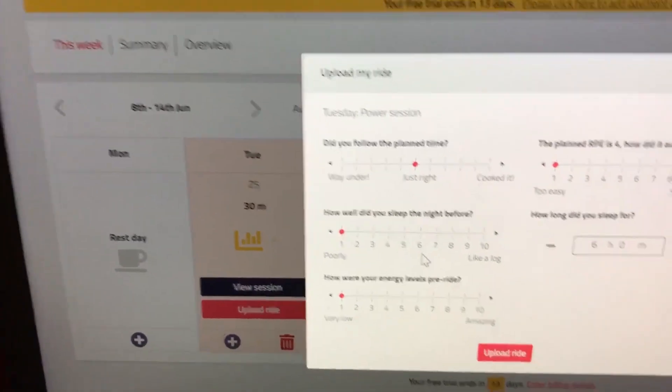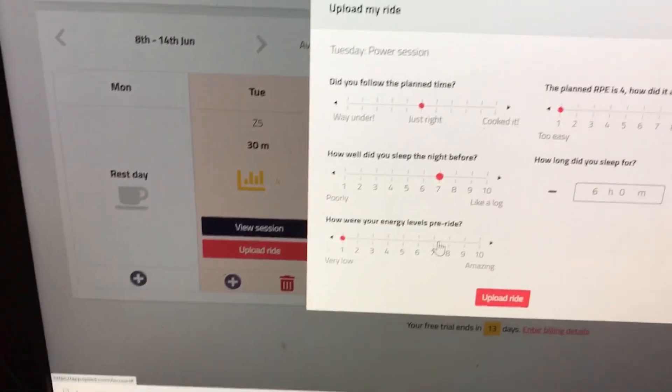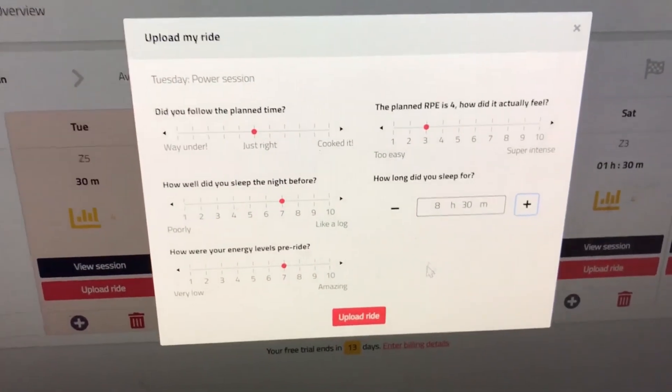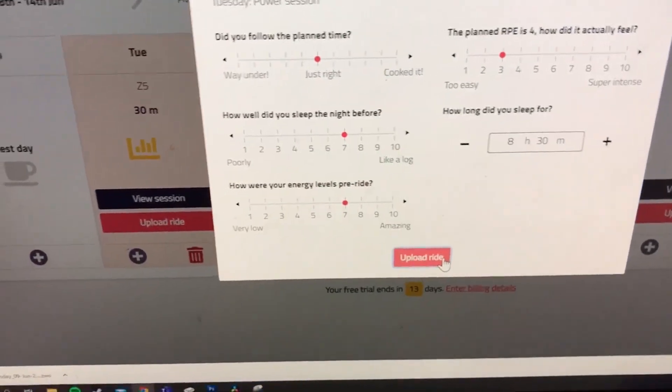How well did you sleep the night before? Decent — seven. Energy levels: seven. RPE: four. How did it feel? Three. How long did you sleep for? Eight hours and thirty minutes. All right, let's upload the ride.